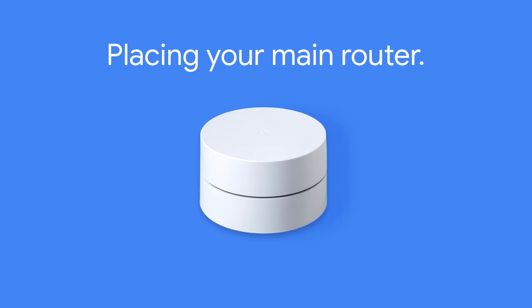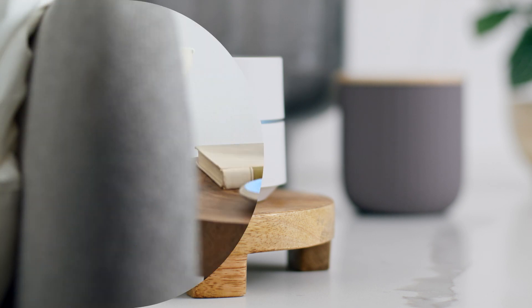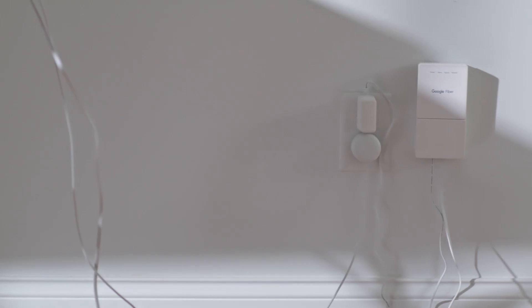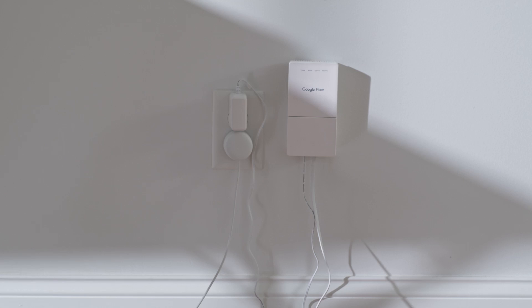Let's start with your main router. Here we're using Google Wi-Fi, but no matter what mesh Wi-Fi system you use, one device will act as the router next to your fiber jack. You'll need to connect it to your fiber jack and an electrical outlet in the wall.